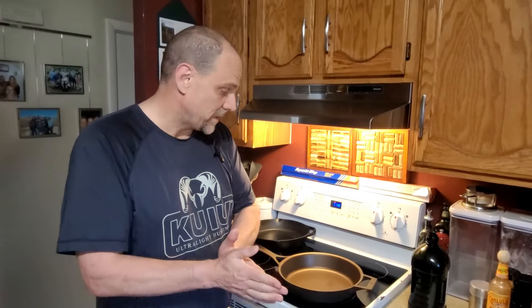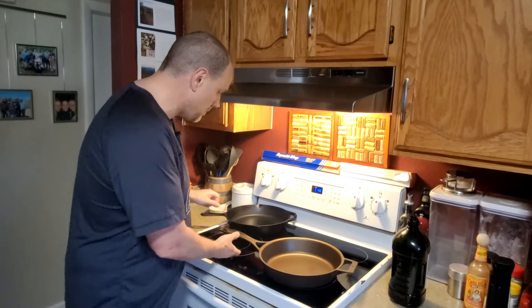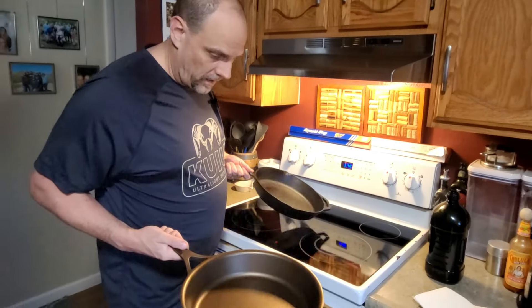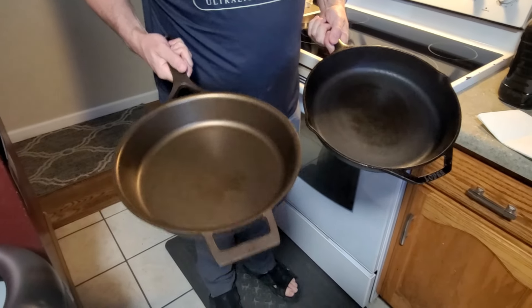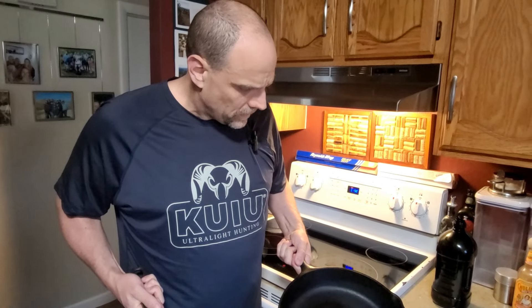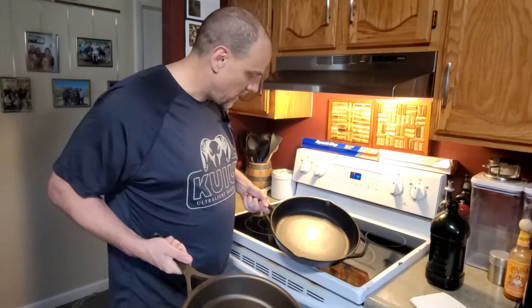Hello carnivore hunters, I have some exciting news — at least exciting for me. I've actually upgraded my cast iron pan to this new Stargazer. I've had this Lodge for years and it served me really well, but I really wanted to upgrade because when I initially bought the Lodge I wasn't cooking in it as much as I am today, now that I'm doing the carnivore diet.